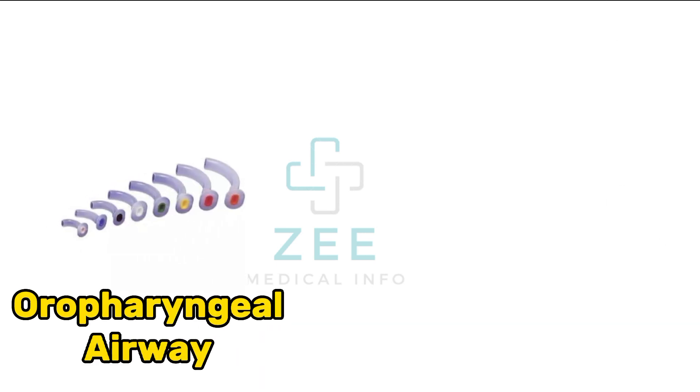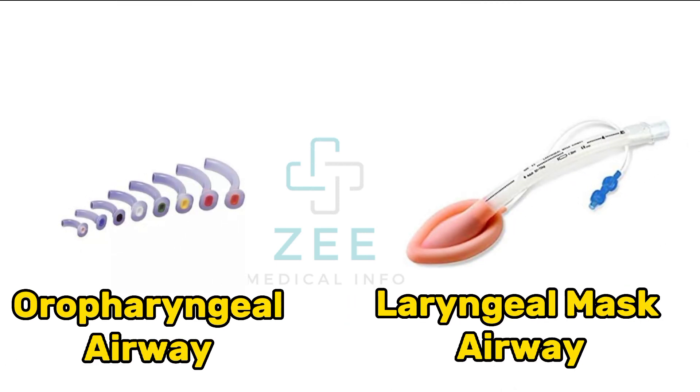Oropharyngeal airway, laryngeal mask airway.